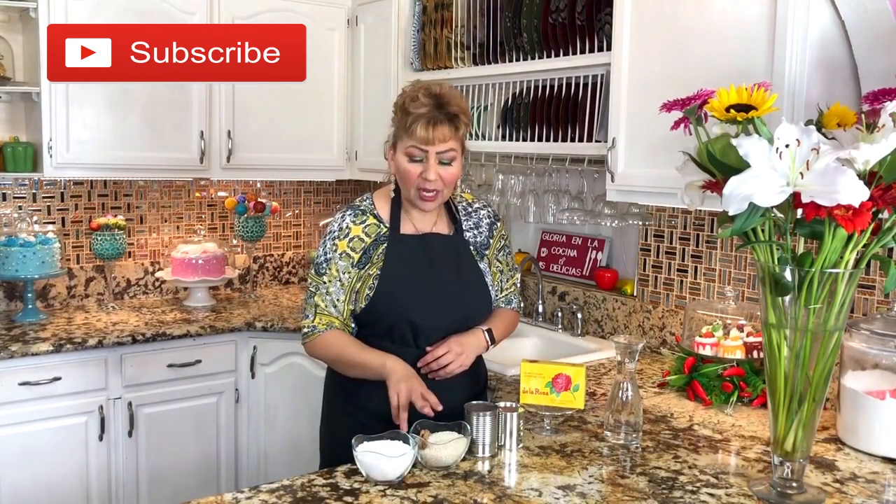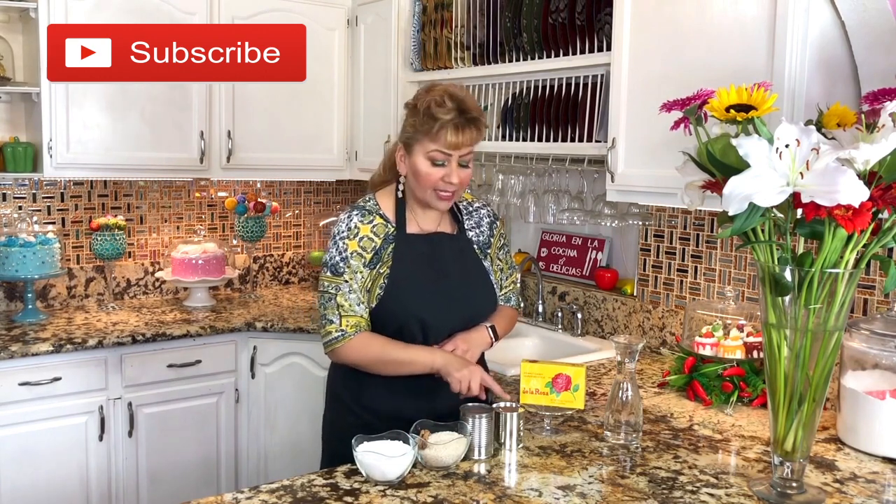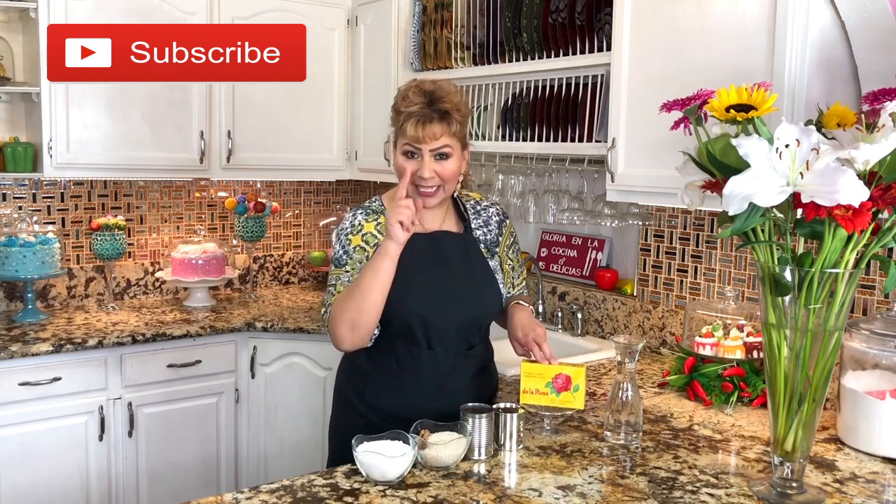These are my ingredients: sugar, rice, one stick of cinnamon, evaporated milk, condensed milk, mazapan — those little candies that I will show you — and filtered water. This is everything we need to make a delicious mazapan horchata, so let's get started.